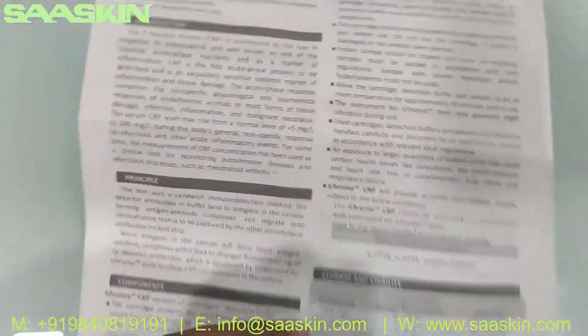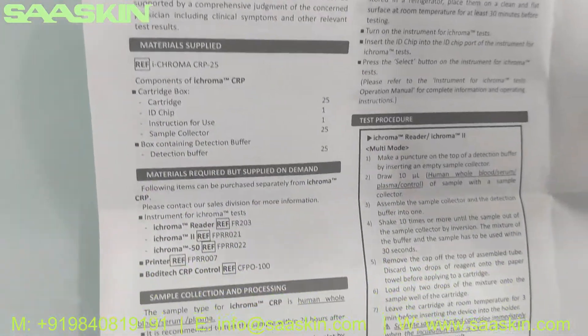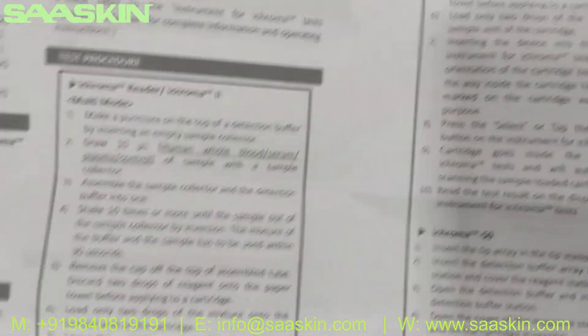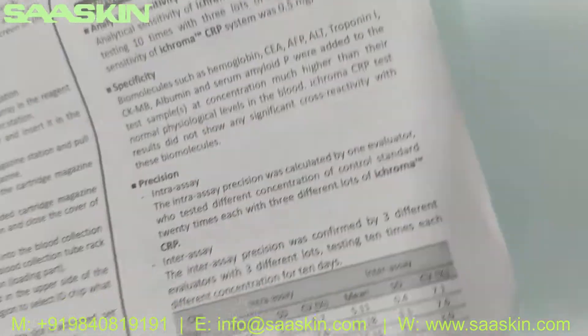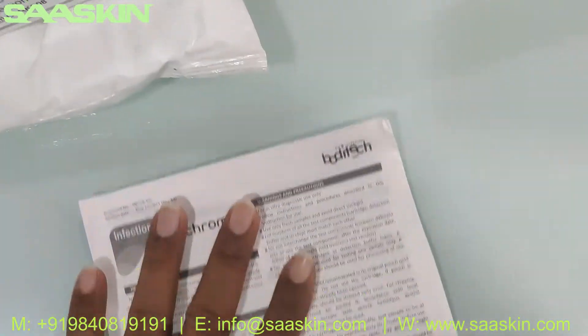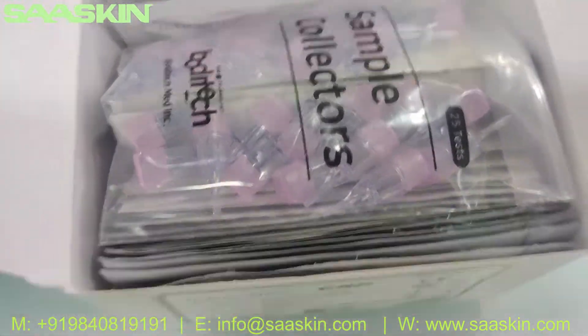The IFU covers the whole principle, components, materials, sample procedure, test process setup, interpretation of results, quality control, performance characteristics, and how to read the output result. Complete details are available in this box to conduct this test.